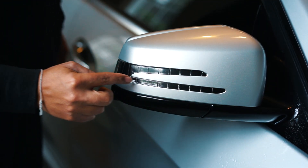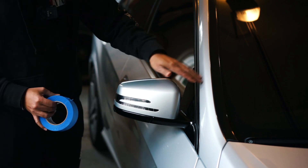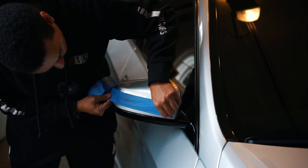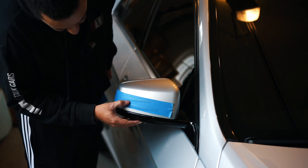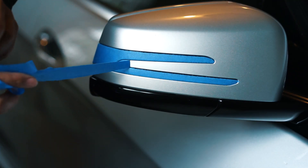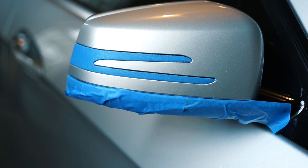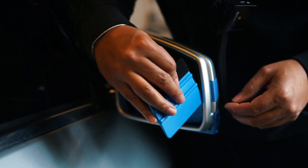Now that we're done prepping, we can mask off the light part and the mirror part. Using painters tape, we're going to cover the lights and the bottom piece. If you don't have lights you don't have to do this. Cover it up and outline it with your fingernail so you can see where to trim it, then slide it up underneath. That's good for the backside — now let's move to the front of the mirror.